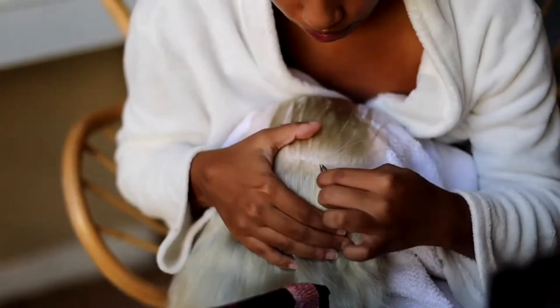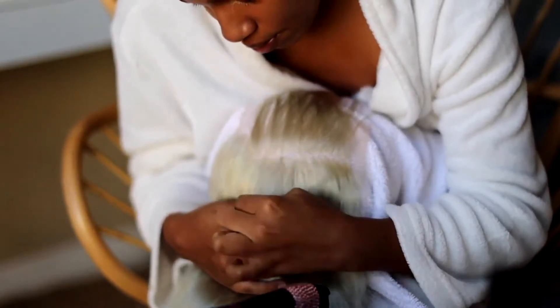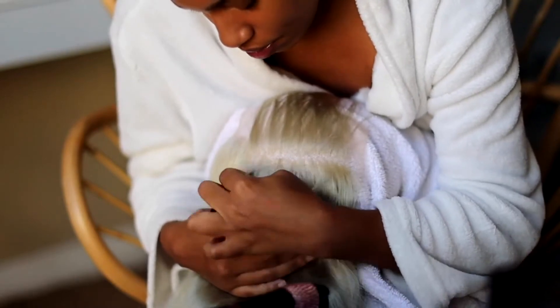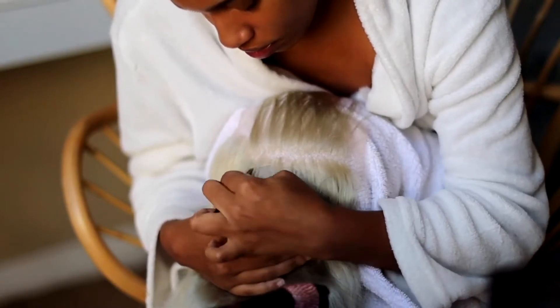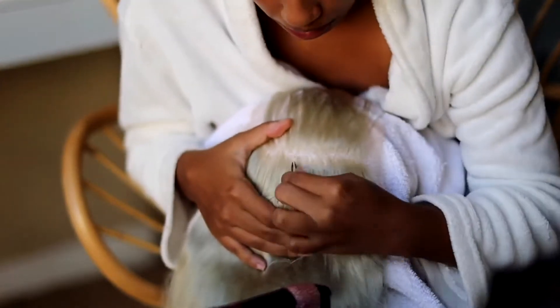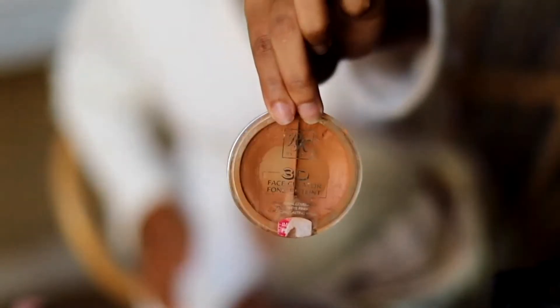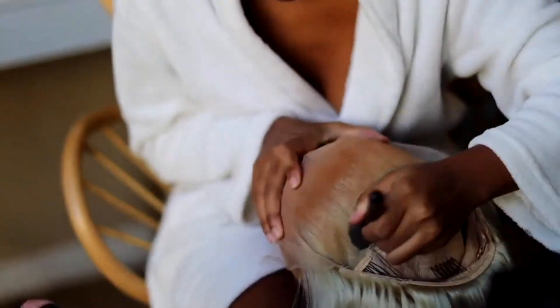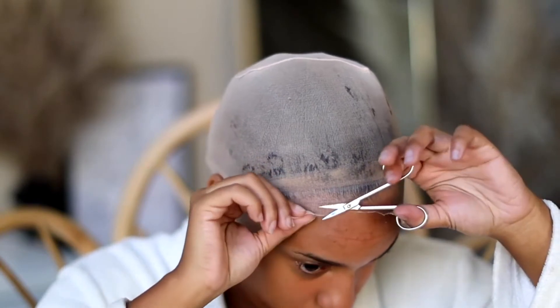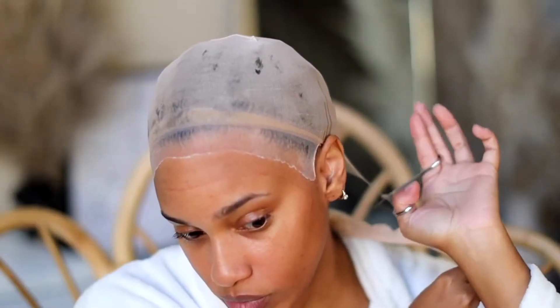I basically wash and condition, and this is the next day. Here I'm plucking this unit. When I tell you I plucked a lot of hair off of this unit and the hairline was still thick — so I suggest if you are considering getting this wig, do a lesser density because 250% is way too thick, especially for blonde hair. It has that very wiggy look to it. If you want something more natural and to lay flat, get the 200% or 180% density.